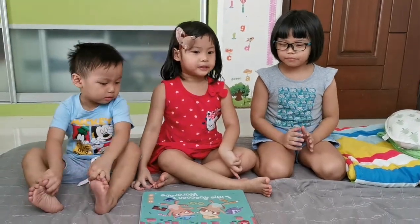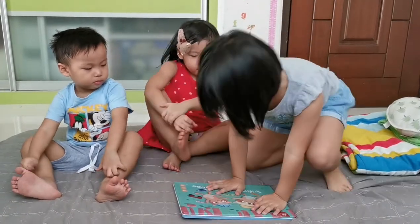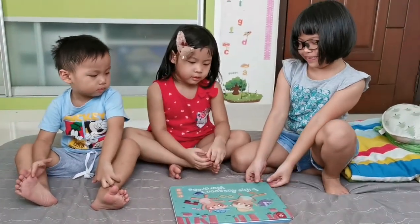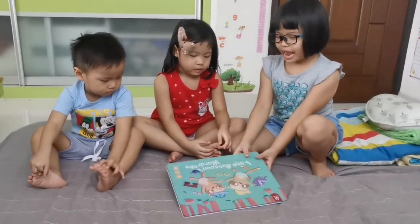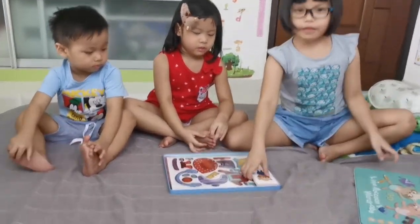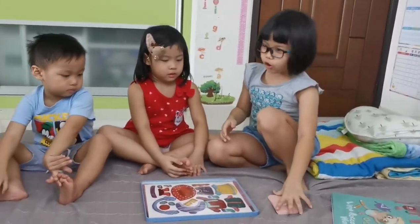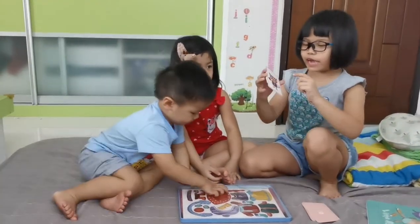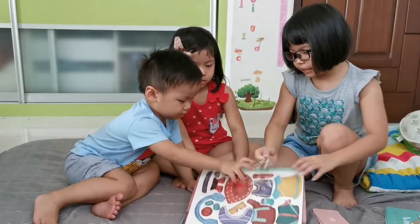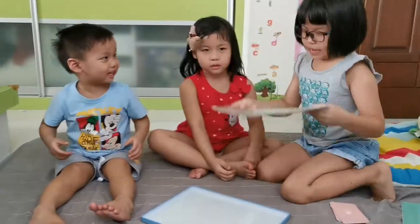Welcome back to the channel! Today we are going to do this — and what is this? It is a magnet game. You got this card and you have to flip over and take turns to take the front card. If you get this, then you are going to take...